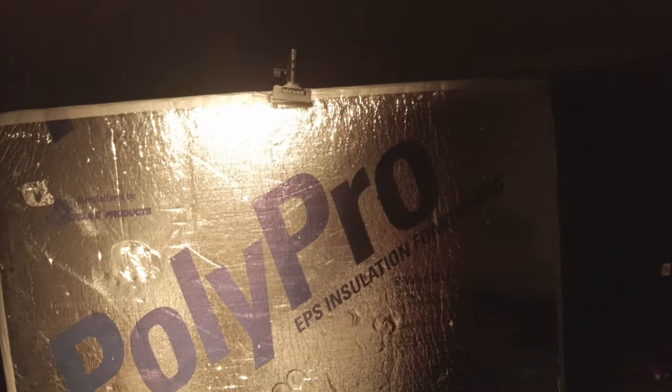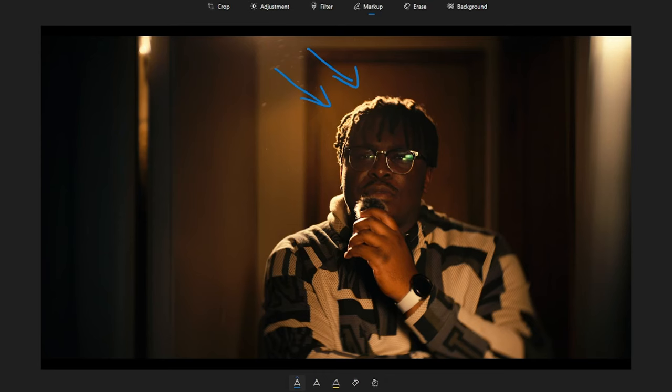Now let's talk about key light. All I did was bring in a 4x4 beadboard and I used the silver reflective part as my key light. I just bounce that light from the GVM onto the silver part, and that is what is serving as my key light.